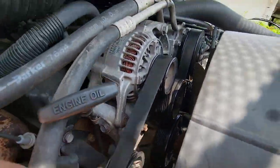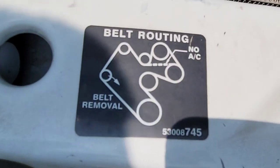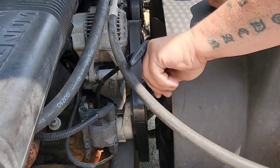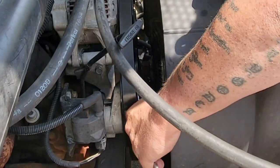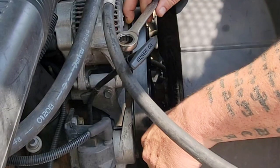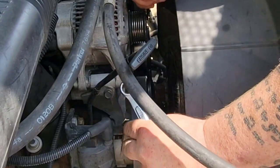Now we're going to take the belt off. Make sure you take a picture of the belt routing, or make sure you have the diagram right here. Whatever you do, just make sure you know how to put it back on. Here we're grabbing our 15mm wrench, putting it on our belt tensioner, and pushing upwards. That'll go ahead and create the slack so you can take the belt off. You don't have to take the belt all the way off — just take it off that one pulley.